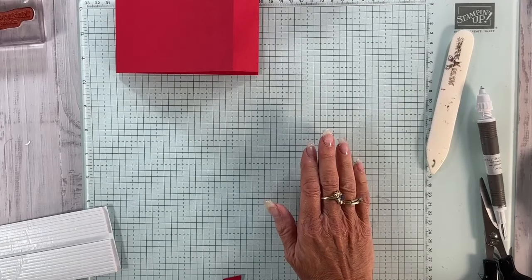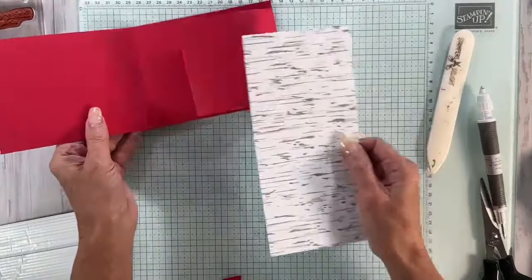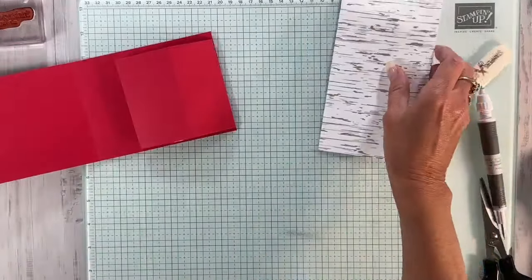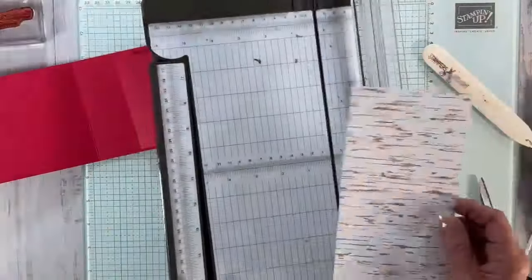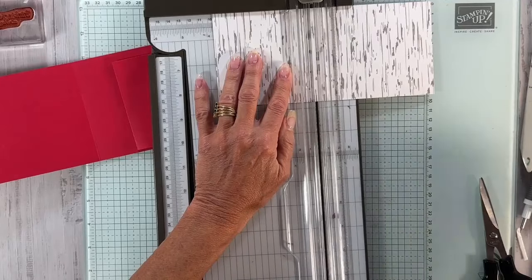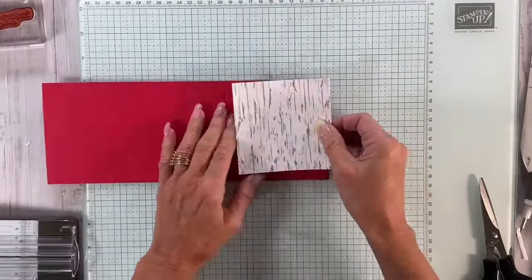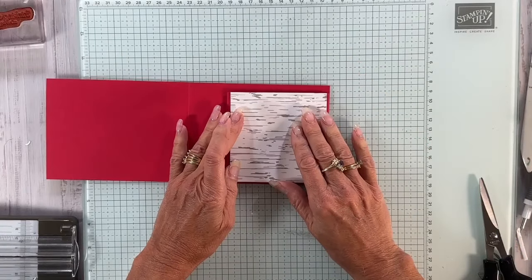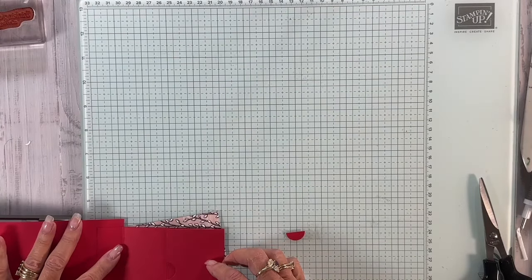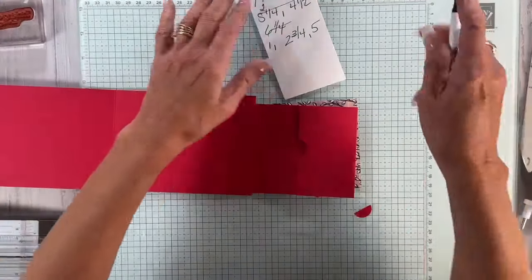Now I'm going to grab some designer series paper. I'm going to cut — I think this is four by four, but I'll do three and three quarters by three and three quarters. This is really on the fly today. The written directions are going to have it scored at one inch and five inches. Let me just bring that paper in — we're going to do away with that middle measurement right here.